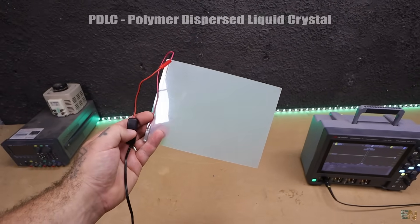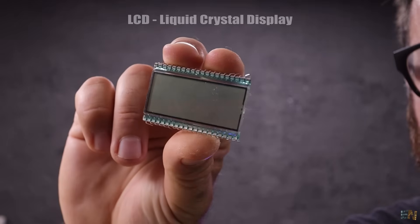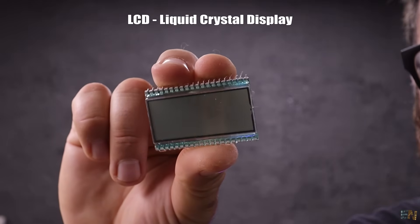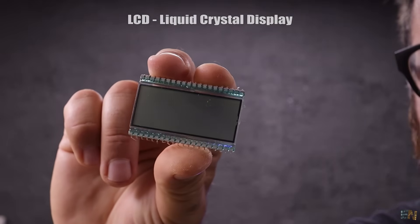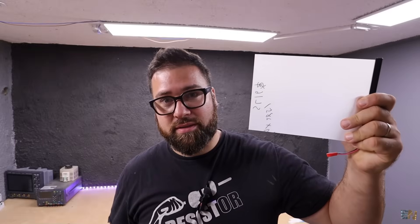What's up my friends? Welcome back. This is a PDLC and that stands for Polymer Dispersed Liquid Crystal. It's kind of the same as an LCD, or liquid crystal display, and they work kind of the same. We have seen how a digital liquid crystal display works on this channel a bunch of times, but now let's look at how the PDLC works.